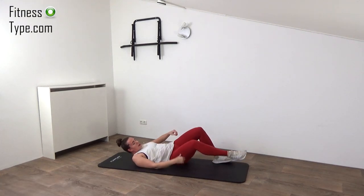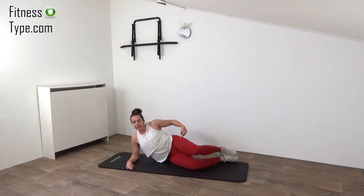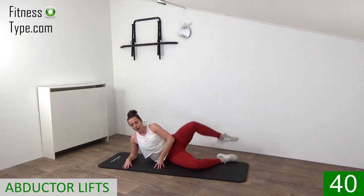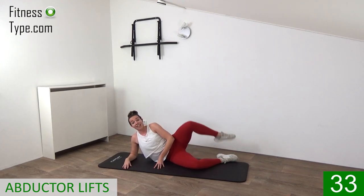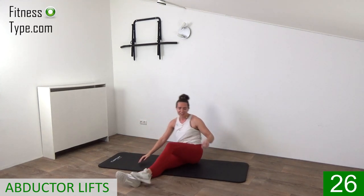We stay on the floor but over to the side — feet on each other. What we're going to do is open up the knees, working that outer thigh. Elbows under your shoulder, lift that knee up and lower down, pulse it up. Lift that leg up all the way — 25 seconds on one side then we switch. Final ones, last one, and switch over to the other side.